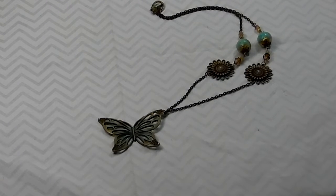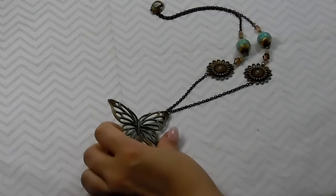Hi everyone, it's Marina. I want to do a project share with you. This is for my Butterbee Scraps Design Team project and I made a necklace. I wanted to just go over a couple of things that I did.